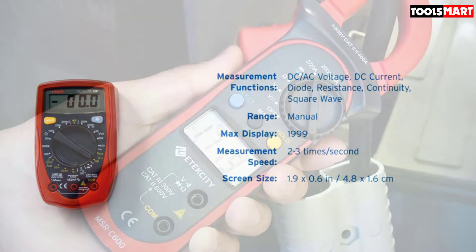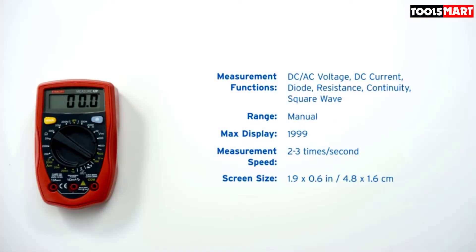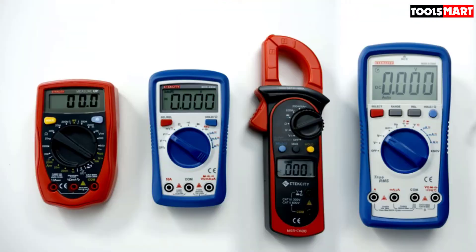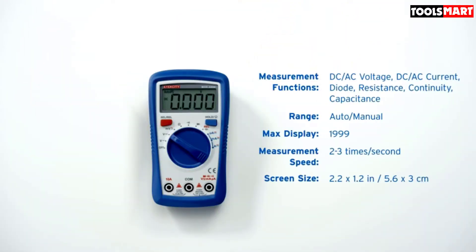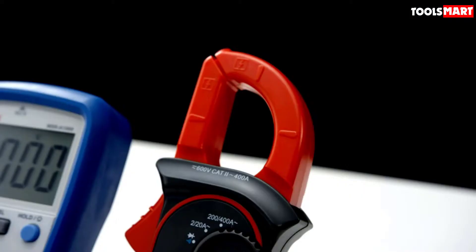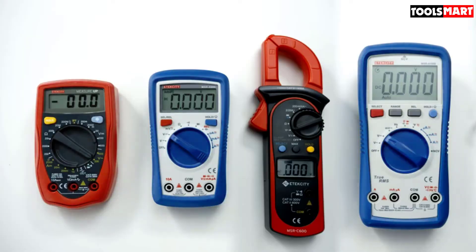The Etekcity MSRC-600 is a clamp multimeter that provides a current range up to 400 amps. Unfortunately, DC current cannot be detected with it. We would recommend Etekcity include a DC range up to 10A, but at this price point we can overlook one missing function when so many other impressive ones are included.